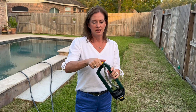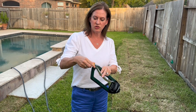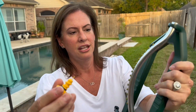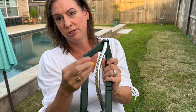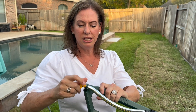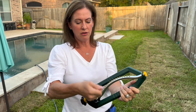It comes with this cool little nozzle cleaning tool that's screwed into the bottom. It's got a tiny head that you can insert here as you build up any sort of calcification from hard water — you might need to do that.